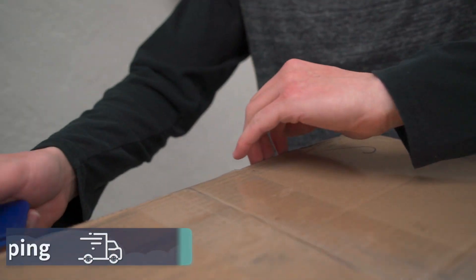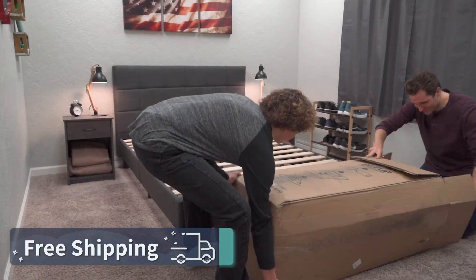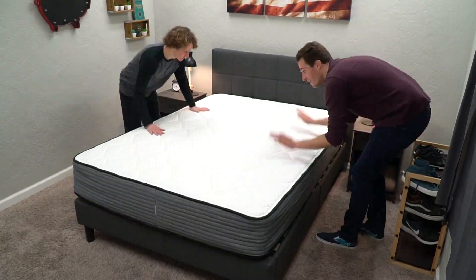Before getting into everything about each individual Plank mattress, Plank and Brooklyn Bedding — who owns the whole Plank line — did send us these mattresses for free to review. But if you order online, they'll be backed by the following policies, starting with free shipping. Even though these are firm mattresses, they're all bed-in-a-box — they'll ship to your house in a pretty big box. Just drag them inside, rip off all the packaging, and the bed will expand in front of your eyes.